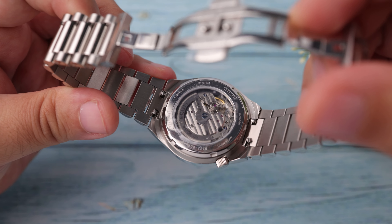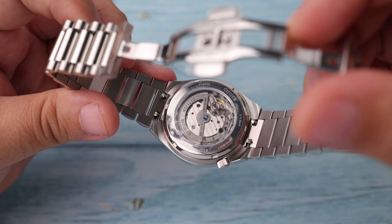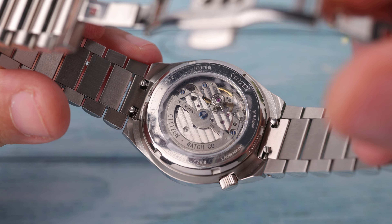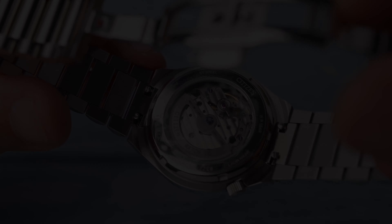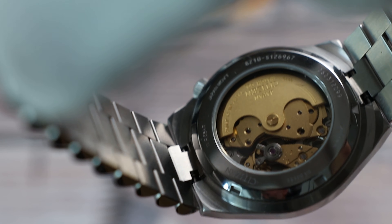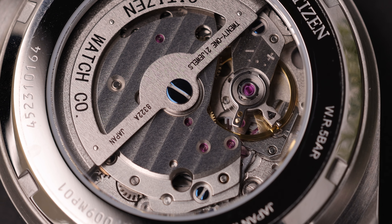In this caliber, the rotor again only winds in one direction, but I don't think you will feel the negative effect of this in daily use. The power reserve is not the only improvement in the movement — it also has some light decorations, albeit visually nothing spectacular, and a skeletonized rotor was also considered to show these details more easily. The first generation Tsuyosas used a plain standard Miyota movement, and I think it didn't create any visual excitement. With this movement, I think Citizen has given more importance to the premium feel of the watch visually as well.